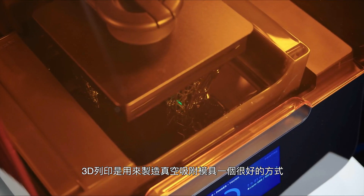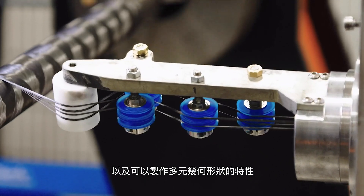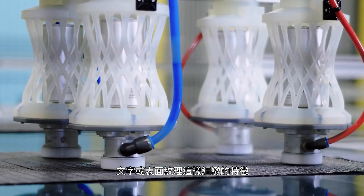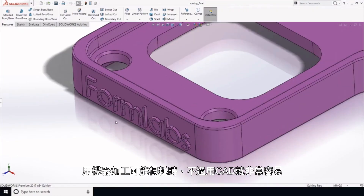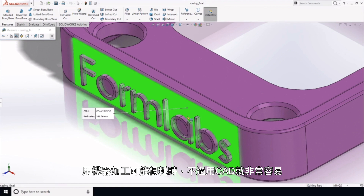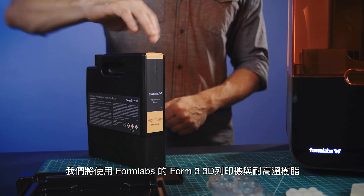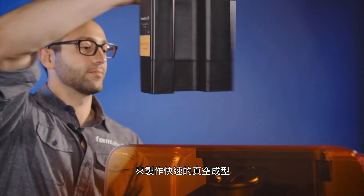3D printing is a great way to create vacuum forming molds and tooling due to its speed, low cost, and ability to produce a wide range of geometries. Fine features like text or surface textures are time-consuming to machine but simple to add to a CAD file for printing. In this case, we're going to use the Formlabs Form 3 printer and high temp resin to create some quick vacuum forming molds.